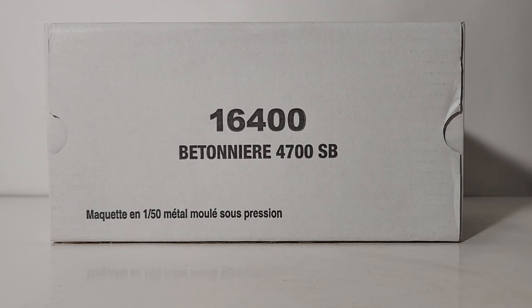Welcome, fellow collectors and friends — you have joined me for another brand new review here on Diecast Emporium. You may have just finished watching my review of the 4700 dump truck. Well, this is its cousin: the 4700 setback cement mixer. Now, I went into explicit detail in my dump truck review, so I won't go into too much detail here.